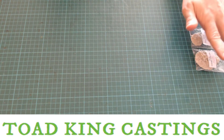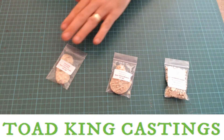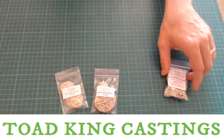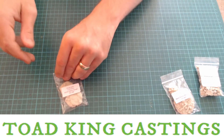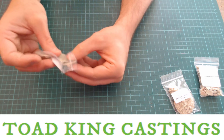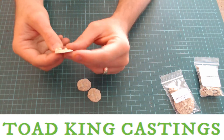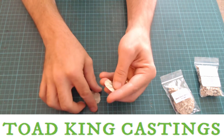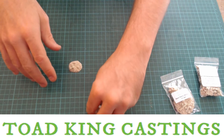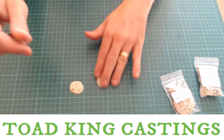So this Halloween month I thought we'd look at a few of their other products. We've got some bone debris small, bone debris medium, and a bag of skulls. I should just point out this video is not sponsored by Toad King Castings — I bought these myself out of my own hard-earned money. They're great just because they're flat already so you don't have to do anything with them; just paint them up, drop them down on your terrain and you've got a bone debris pile.